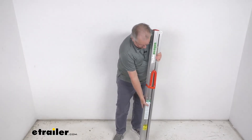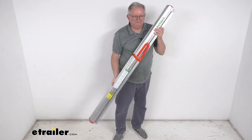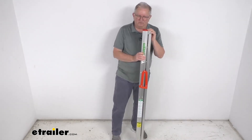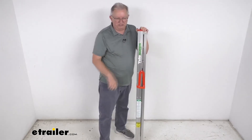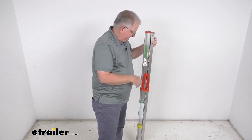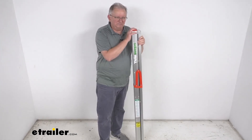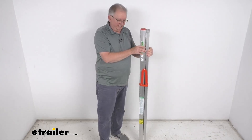It makes it very easy to carry — the weight on this is only about 12 pounds. It is OSHA compliant. The overall height when open is five feet, and when you get up on it you can reach up to about nine feet in height. It is a Type 1 ladder rating with a weight capacity of 250 pounds. That should do it for the review on this Telesteps 5-foot tall foldable ladder.